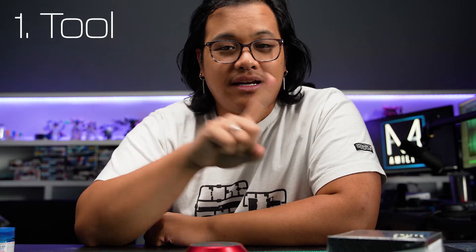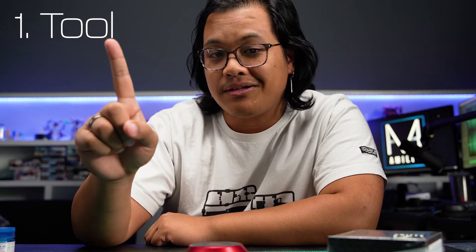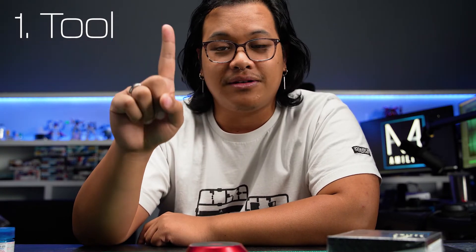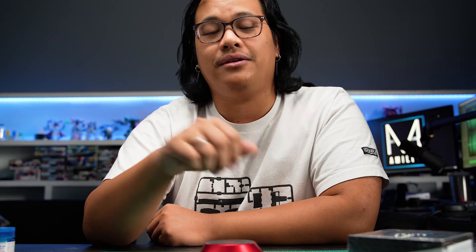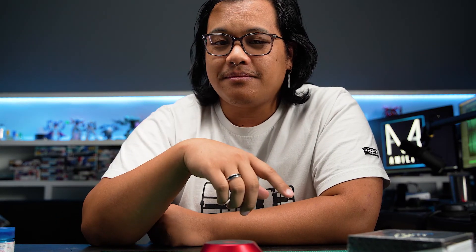In regards to the giveaway, all you have to do to enter is comment down below: one, a tool you think Disbay should make for Gunpla builders or plastic model builders in general; and two, come up with a relevant name from Greek mythology. We now have the Charybdis and the Leviathan ceramic file, so it seems like they're starting a whole line of mythical creatures — maybe a name you choose will get picked up by Disbay. Anyway, thank you as always for watching. Good luck with the giveaway, and in the meantime, pick up some paint and start building.